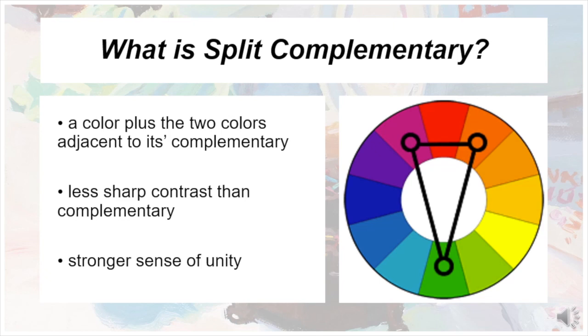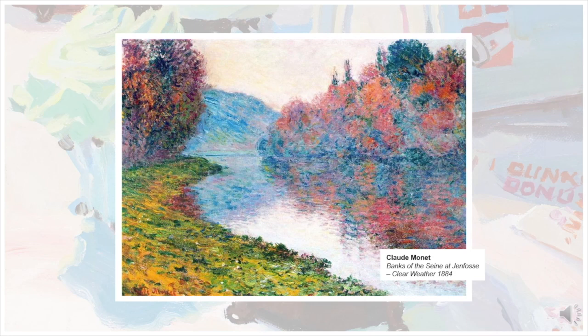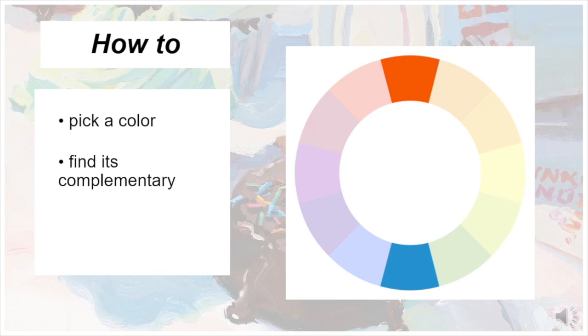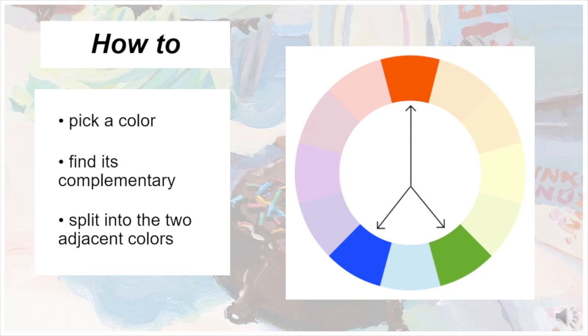The Impressionist painter Claude Monet was a master at using this type of color scheme while maintaining harmony. In this painting, there is a feeling of both subtle contrast and balance, even with the harsher greens and yellows in the bottom left. Here's an example of how to do it: we start with a color and find its complementary, then we split that complementary in two. These three colors now form a Split Complementary color scheme.